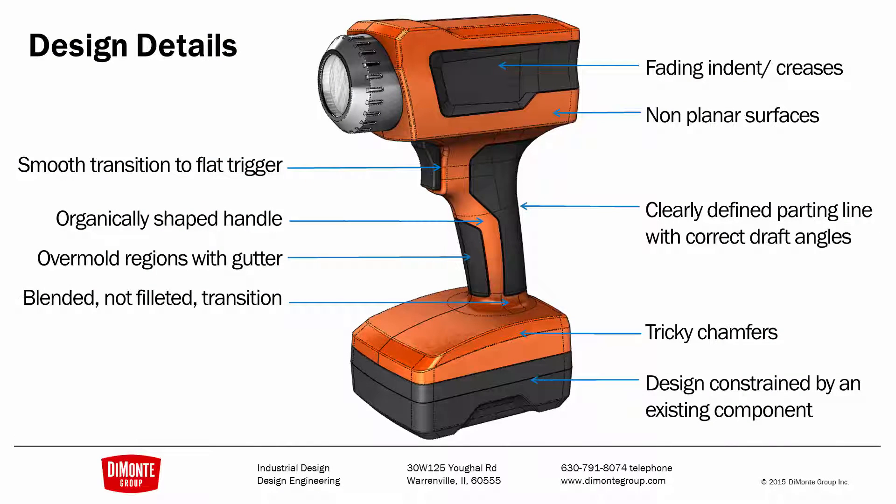It was based on a combination of a power drill and the high-intensity discharge headlights seen on luxury automobiles. There are some unique and challenging modeling situations with this flashlight. We have a fading indent, and here at the top of the flashlight we have this smooth, organically shaped handle.